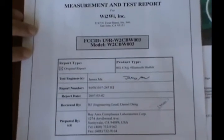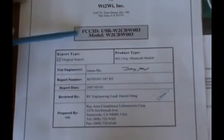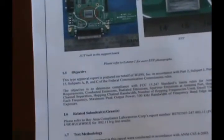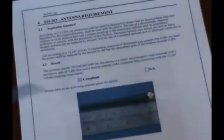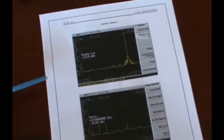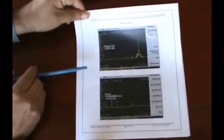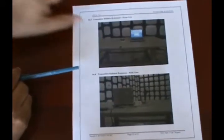The W2CBW003 also provides a measurement and test report, which includes the FCC ID number within the documentation itself. There are pictures of the actual board used for the certification procedure and the antenna used for certification. It also provides spectral plots of the measurements done by the FCC certification house, and it also shows the FCC certification setup.